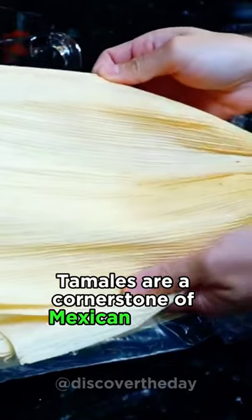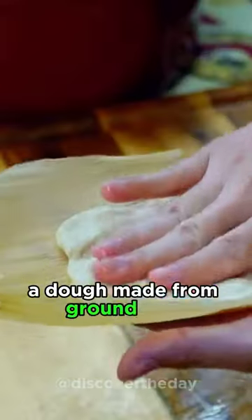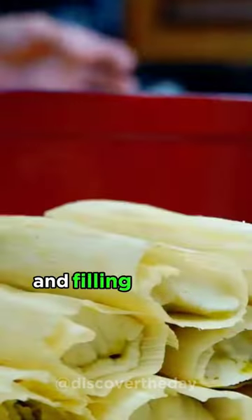Tamales are a cornerstone of Mexican cuisine. These are made by spreading masa, a dough made from ground corn, on corn husks and filling it with a variety of ingredients. These can include shredded meats, chili peppers, cheese, or sweet fillings, like chocolate or fruit.